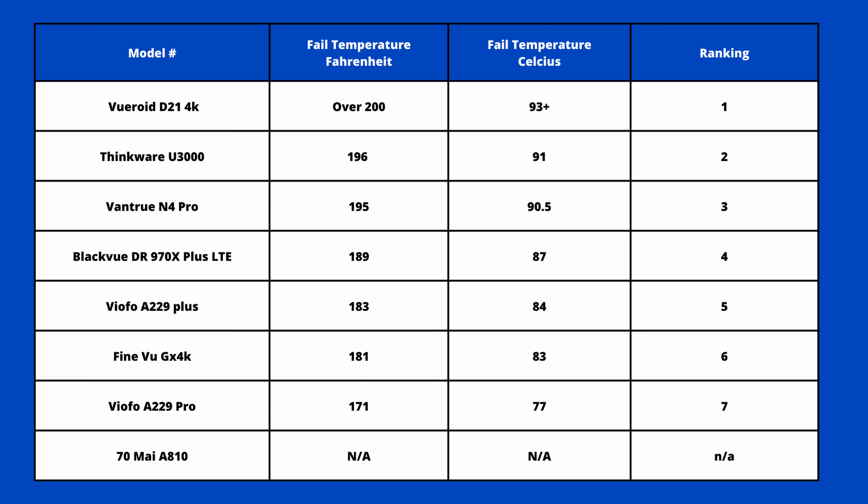Here are the rankings from top to bottom: Viewroid is number one, Thinkware U3000 number two, Vantrue N4 Pro number three, BlackVue DR970X Plus LTE, the Viofo A229 Plus, FineVue GX4K, and the Viofo A229 Pro. The 70mai AA-10 — we don't feel the information was accurate in terms of testing, so we're going to leave that one out and mark it as not applicable.